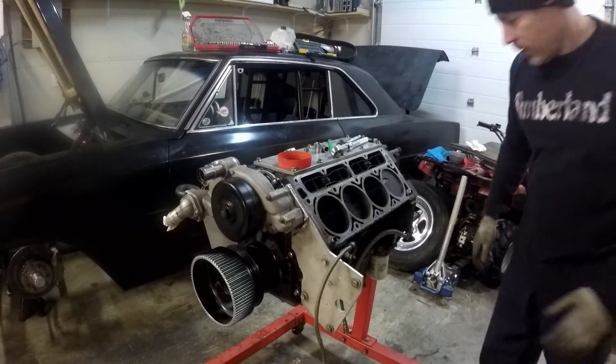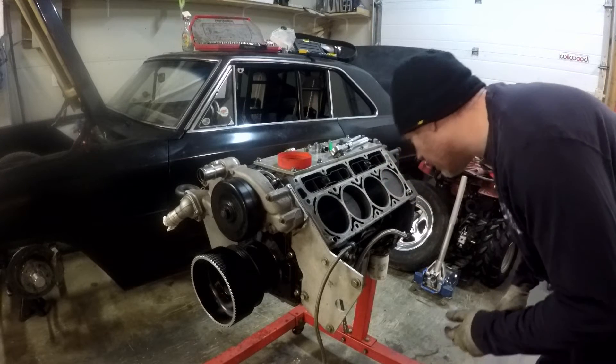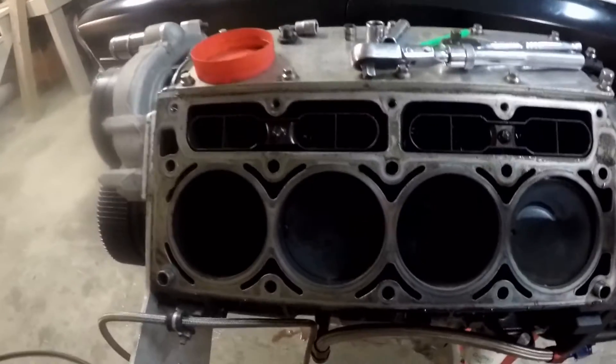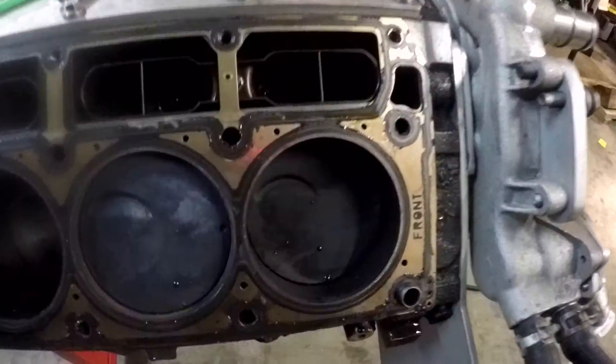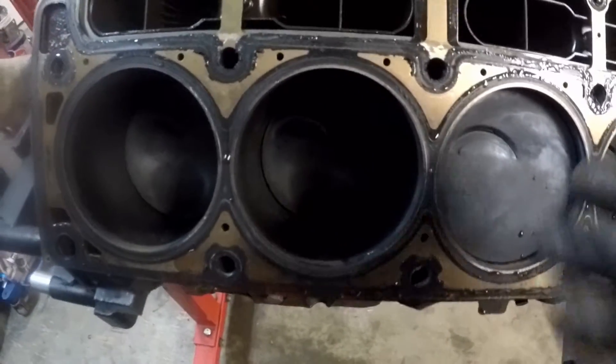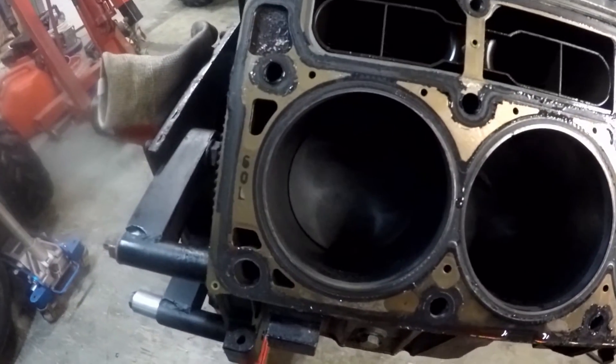That piston looks good — not burnt, which is a bonus. I'm going to coat these pistons before I put them back in the block. Like I said, this went 9.30s. These are stock pistons — you can see we've cut them for intake clearance because the cam has 650 lift.